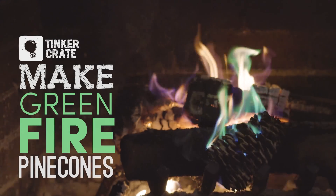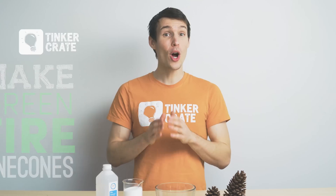Today we're going to be making green fire pinecones. Now we are going to be working with fire, so this should either be done by a parent or at the very least with adult supervision.